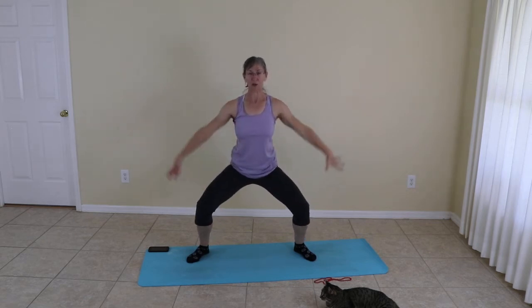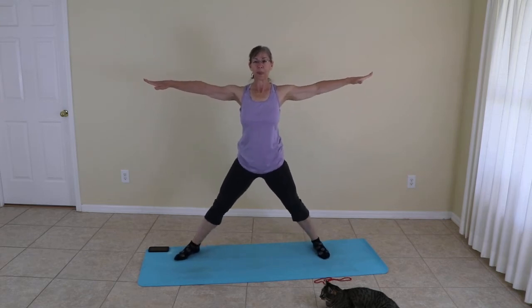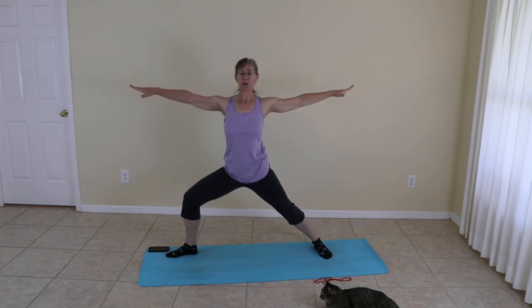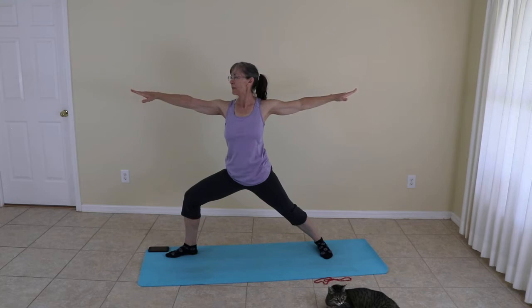When you're ready, inhale all the way up, holding at star — five-pointed star. Changing your feet to a warrior two: knee over the ankle on the front foot, your back foot parallel to the back of the mat. Holding pose and breathe. Inhaling and exhaling.